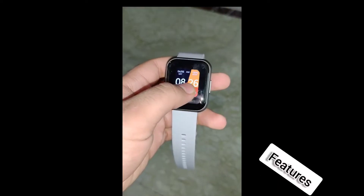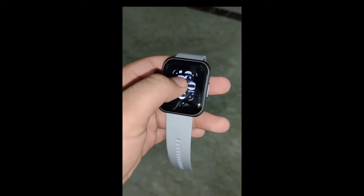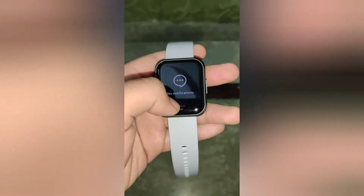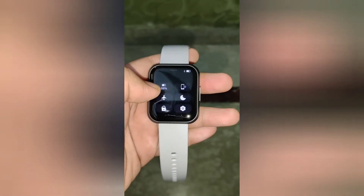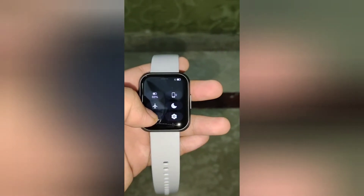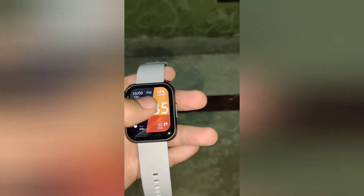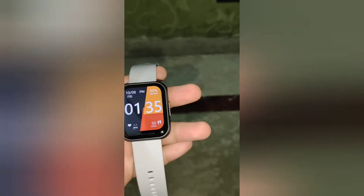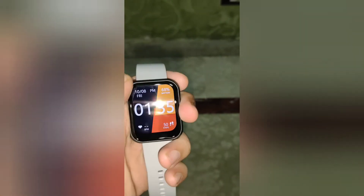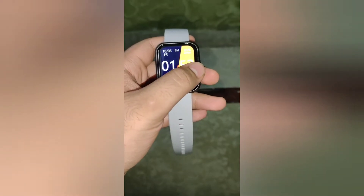If you long-press the screen you can quickly access the watch faces. The watch comes with five pre-installed watch faces and you can get thousands more in the NoiseFit app. Swiping up gives you quick notifications, while swiping down accesses quick toggles such as battery, vibration mode, airplane mode, sleep mode, settings, and lock screen. The lock screen is an interesting feature — when enabled, the screen is locked and cannot be accessed, useful if the watch is in a child's hands. To unlock, simply press the physical button.